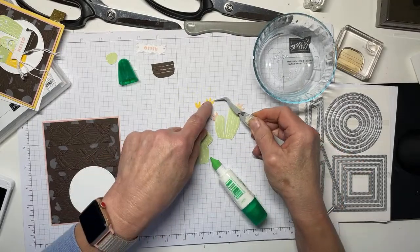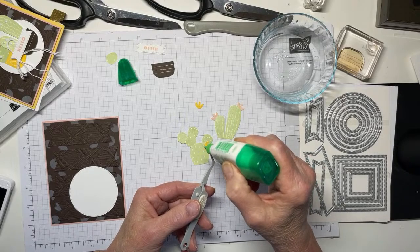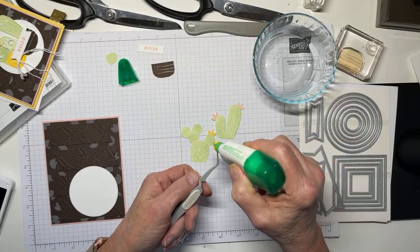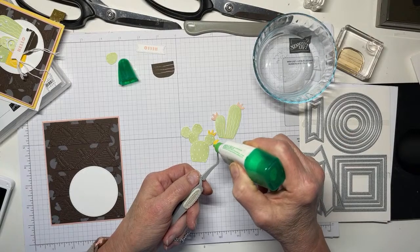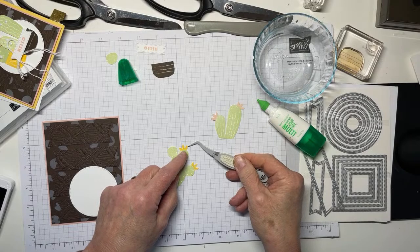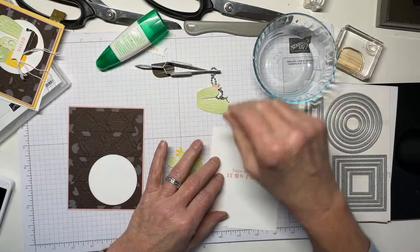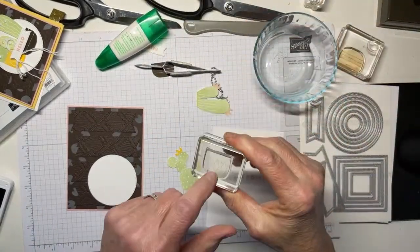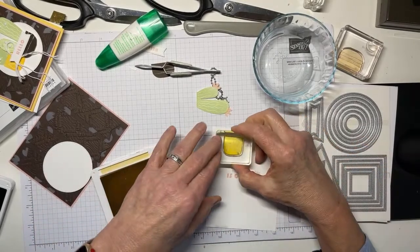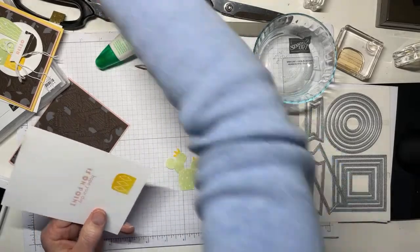I don't know that these cacti would ever come in Soft Seafoam in real life, but I think they're really cute. Have any of you ever been in the high desert right after it's rained? It is the most wonderful smelling place ever, and rain storms in the high desert are spectacular because they're usually thunderstorms — which can be a little scary but really gorgeous. The next thing I'm going to do is stamp another one of the little pots in So Saffron and give it a quick fussy cut.